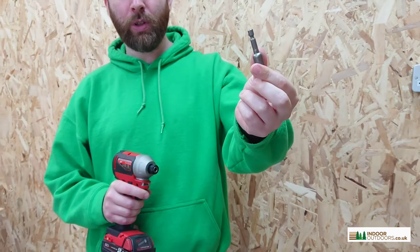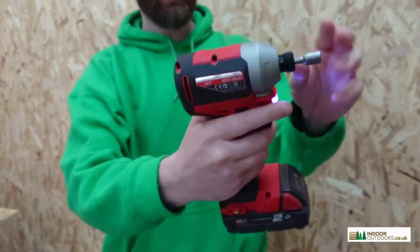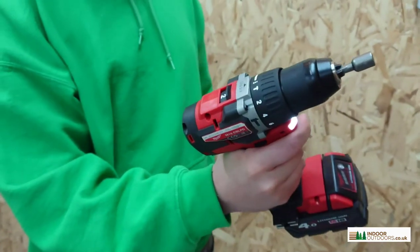If you're unsure what to use with this, it's ideally suited to impact drivers. Or if you don't have one of those, you can simply use a normal drill — put that in the chuck and you're ready to go.